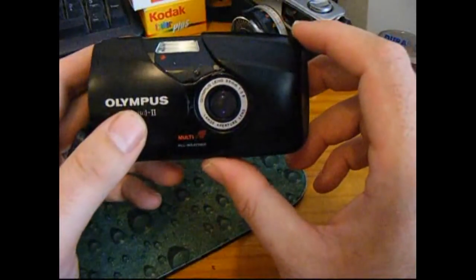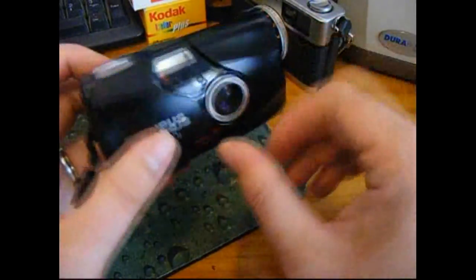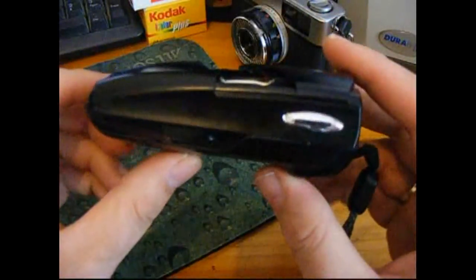Basically, it's a fully automatic camera — no manual controls here — and it's weatherproof as well. You open it up, compose your shot, and look through the viewfinder.